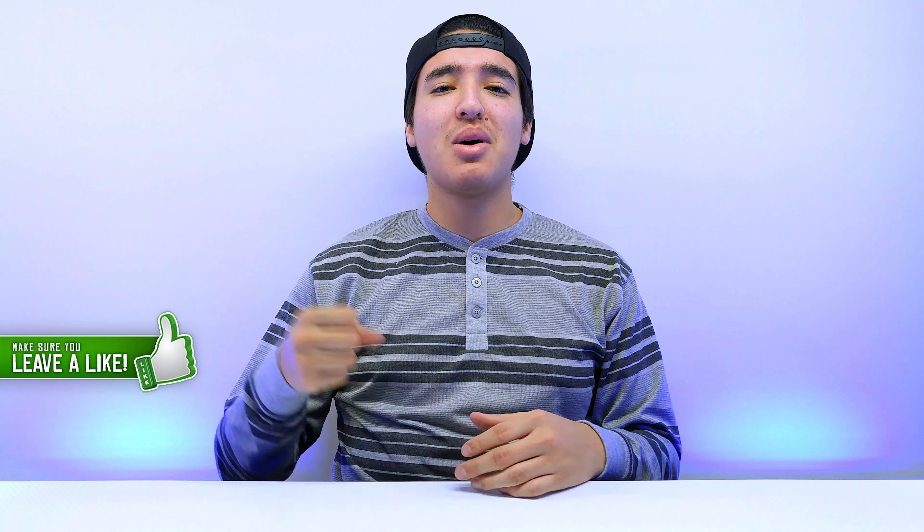So there you guys have it. I hope you enjoyed the video. Let me know down in the comments below what you think — I think it's pretty sick. Please like, comment, and subscribe. Follow me on Facebook, Twitter, YouTube, Instagram, and Twitch. As always, this is TechHD — I'll catch you guys in the next video. Peace!